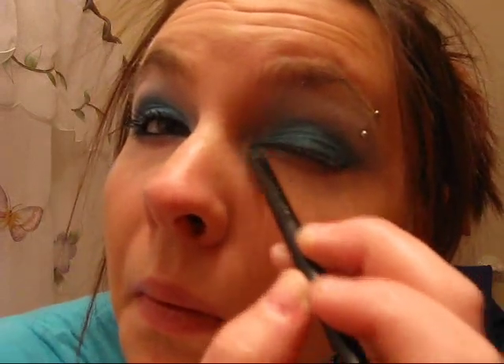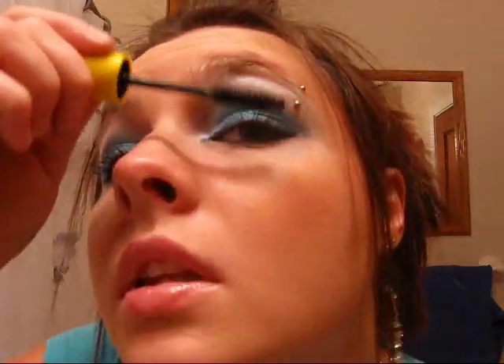Now I'm going to do eyeliner — make this bold, dramatic liner. I always wing mine out at the end. As you can see, this side has a little bit more of Secret Weapon on it, so I'm going to go in with a small brush and take Secret Weapon and apply it more to the inner corner of my eye. Then I'll do eyeliner — it's a little crazy right now, I don't know why. Then curl your lashes.